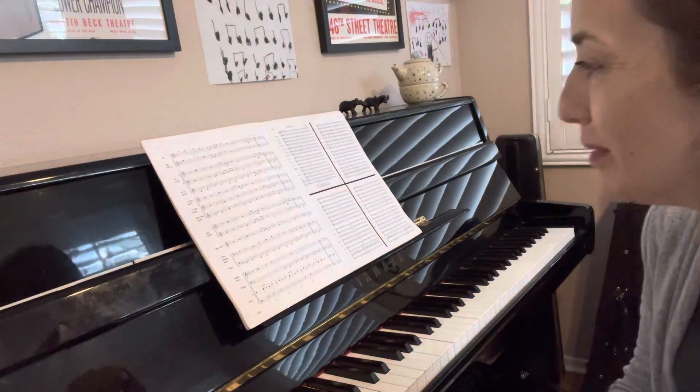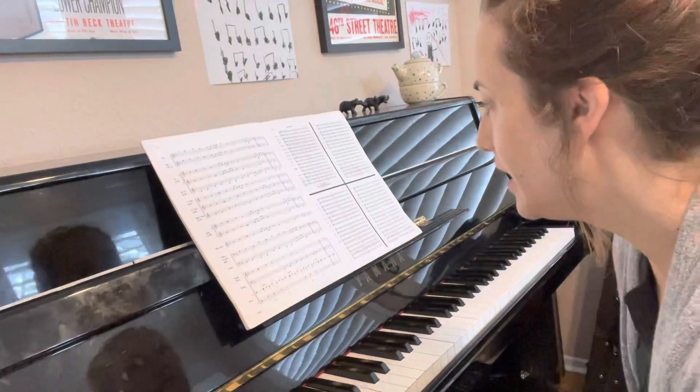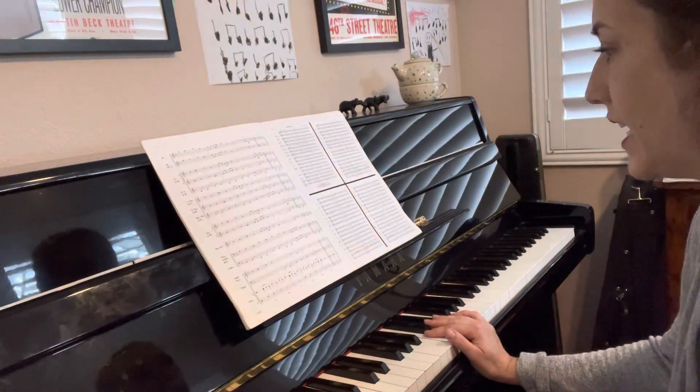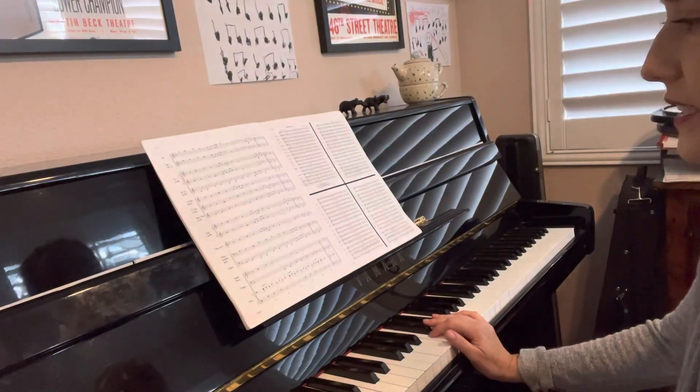Sorry, I almost made it to the very end without messing up. Do you guys want to do 67 again? It sounds like this: 67, 68, 69, and then you're gonna skip to 71.